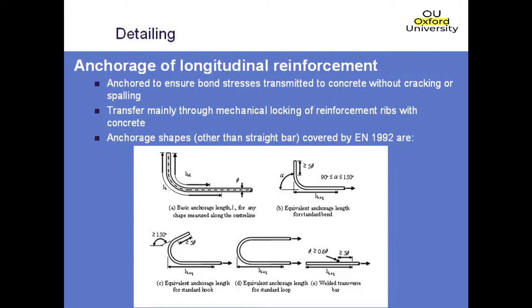This figure here shows the different anchorage methods given in the Eurocodes, other than a straight bar. A straight bar is also a permitted anchorage method. These are the ones given in the Eurocode, but you are allowed to use other anchorage methods if you can justify them through testing of some sort.